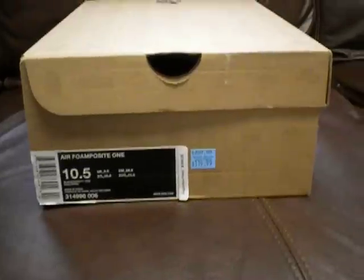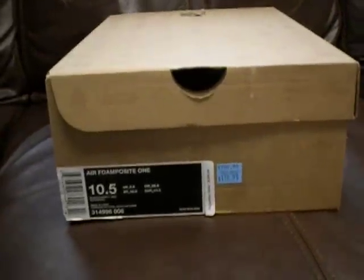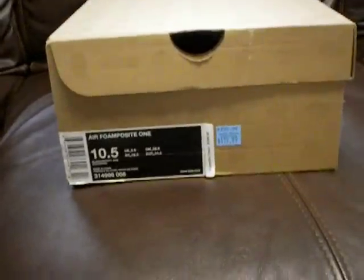What's up YouTube, just got back from the Nike outlet store that's kind of close to here. Was driving by so I went in there and found a pickup that I got for a good price, so I'll just show you what I got.